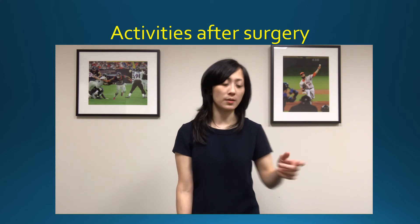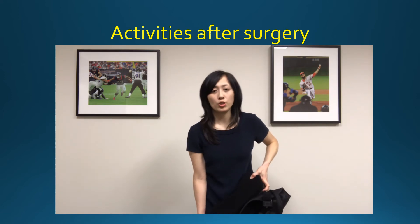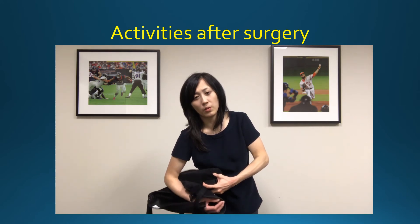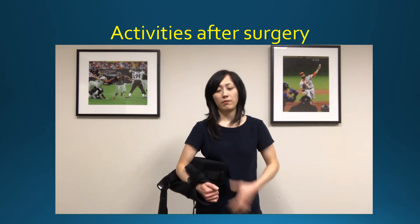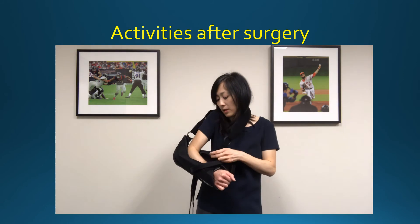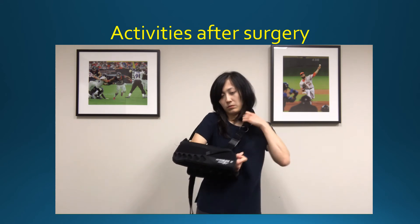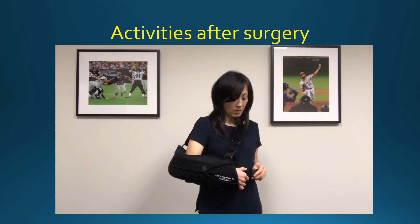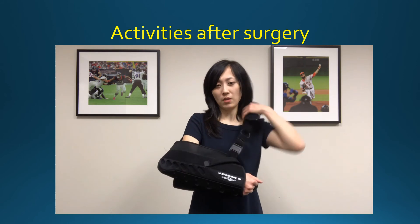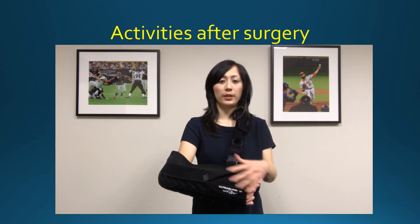To put your sling back on, use the same concept. Keep the dead arm completely relaxed at your side. Lean forward a little bit or to your side, bend the elbow, and let the arm slip right into the sling. Then clip in your straps in any order. If there's one that goes over the top, secure that as well. Adjust your sling to whatever is comfortable — that natural position where your arm is completely relaxed.